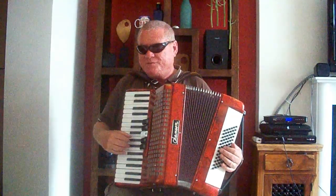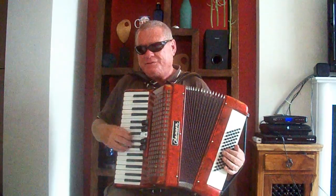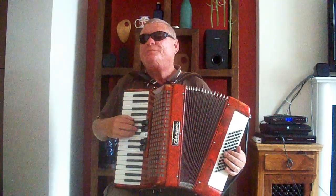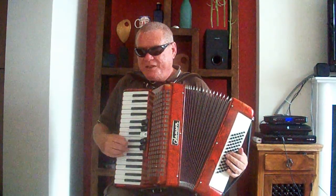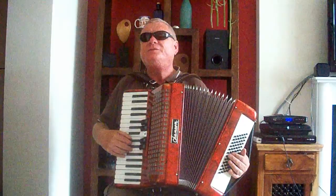Now let's go to the right hand side with the keyboard. You'll notice that the keyboard obviously has black and white notes. The black notes are in twos and threes. Depending on where your white notes are within the black notes tells you your key.